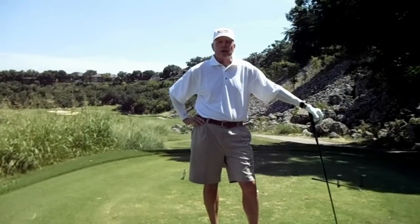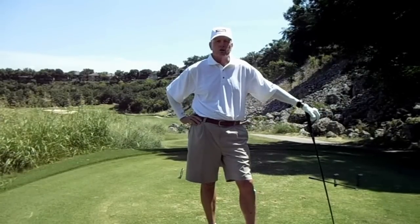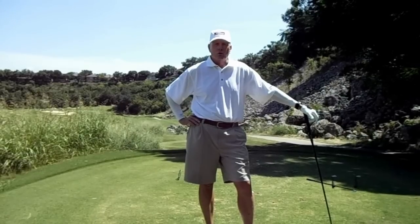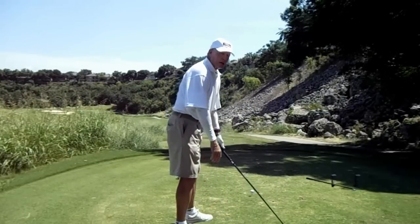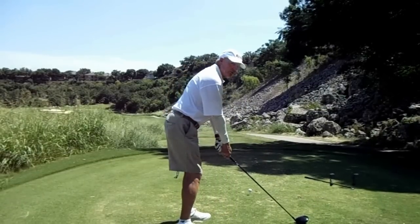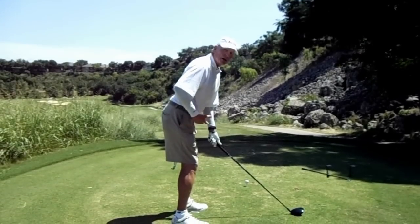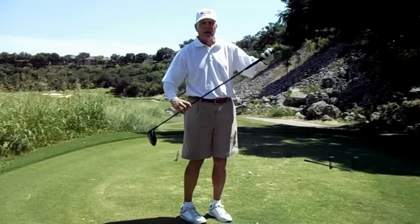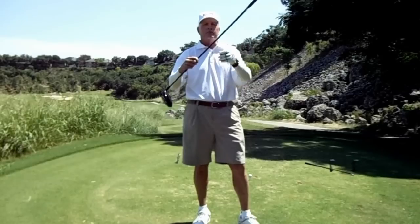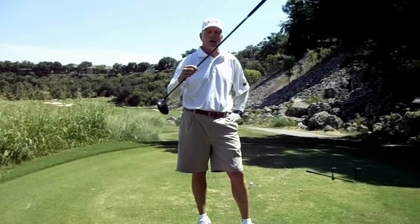I would like to stress something today. If you watch really good players, you'll see them all do it. It has to do with good posture at address. As I prepare to swing, my spine is nice and straight. I'm bending from the hip joints forward. The way to think of the swing is your spine, as you lean forward, is the axis around which your swing revolves.